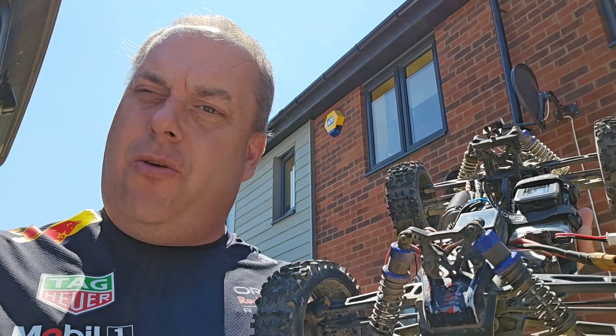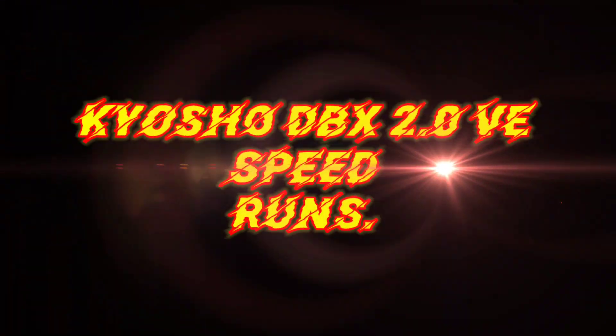The sun is out, it's lovely and warm and we've got a new speed tester, so let's take the Kyosho for a speed run. Hello YouTubers and welcome back to Chelmsford Modelling, I'm Peter. As I was saying, today we have bought a speed tester and we're going to take the Kyosho on a speed run and speed test on a 2S and a 3S LiPo. Without further ado, I'm going to spin the camera around, we're going to have a look at the car, have a look at the speed tester, and also have a look at the batteries.